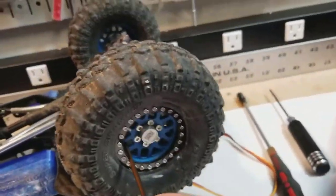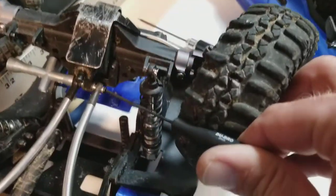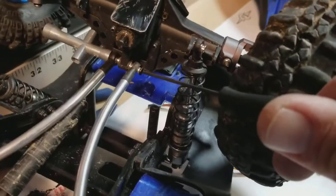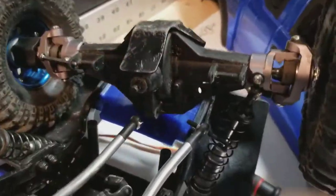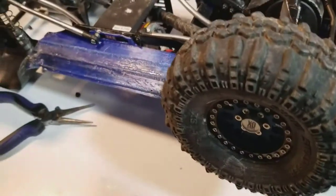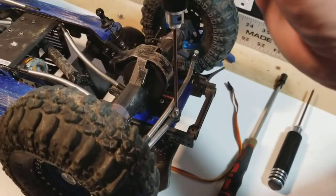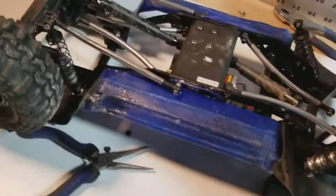Overall the general goal for the truck is to be a good trail truck — it'll be minimal crawling. I've got some crawlers so this one's gonna be mainly a trail truck and a light basher. The IFS overall should make it handle better, and I know there could be a big debate about that, but generally speaking for what I'm gonna be using it for, I'm almost certain the independent front is gonna make it handle a bit better.